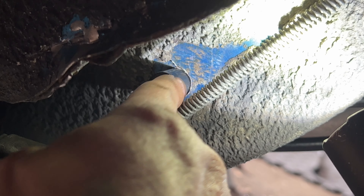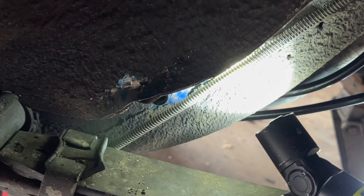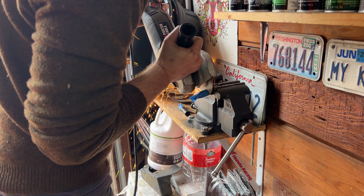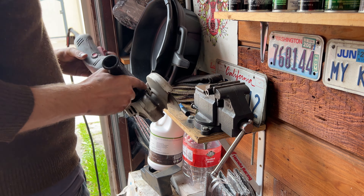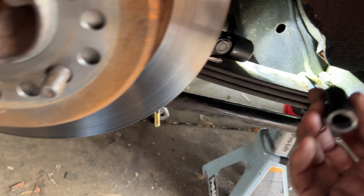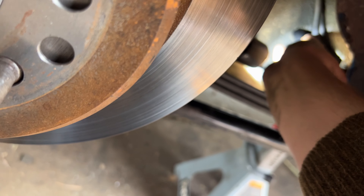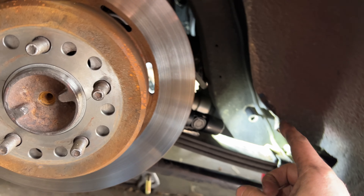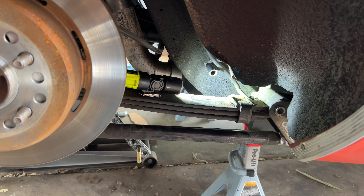I got the real, correct spacer in here and there is a lot of extra material, so I'll have to pull this guy off, mark it, and give it a little trim with the cutoff wheel. I got my spacers cut, so the last step is to carefully place this guy in there, bolt up the sway bar, and I think that is just about it.